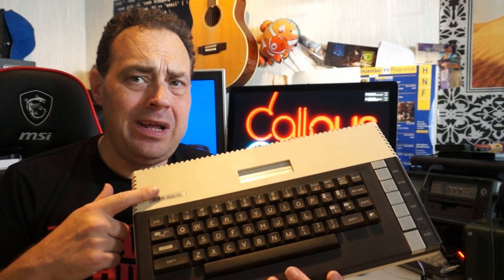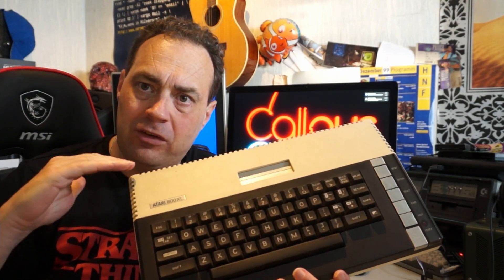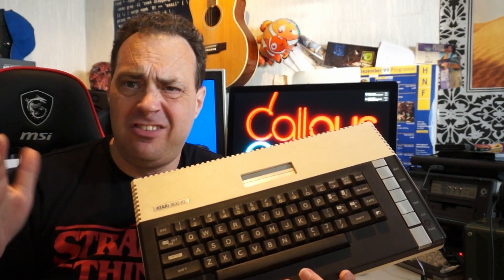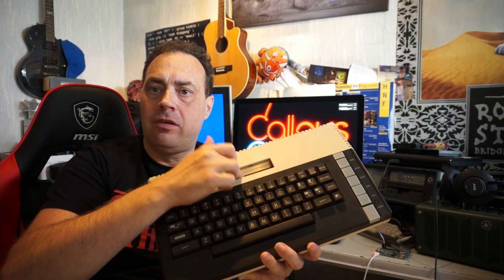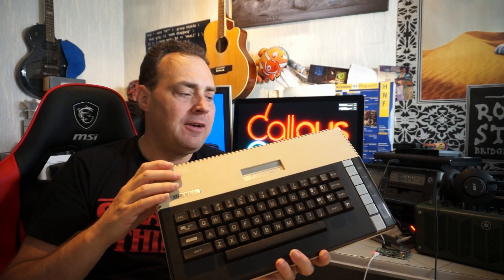During the filming I realized that there was something wrong with this machine because it didn't boot into BASIC anymore. It always went straight into the self-test. I ran the self-test and everything checked out okay — memory etc. And for the video I could use the cartridge port no problem, so I was perfectly fine with this. But now I wanted to fix it.